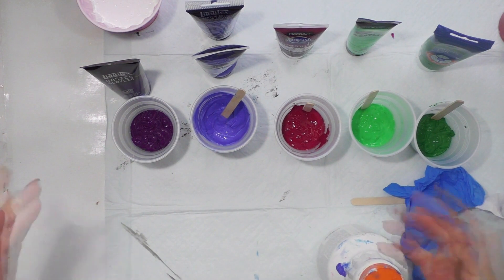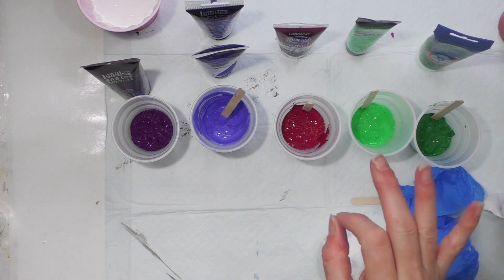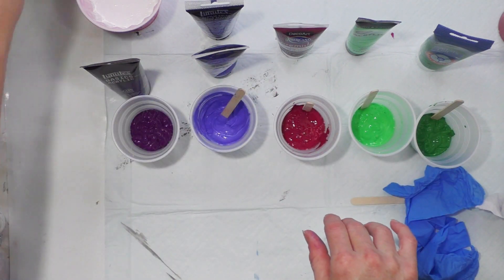Howdy! I'm going to do some pours today - it's been a while. I'm going to show you what I'm doing, mix the last color at regular speed, and fast-forward through most of the process.